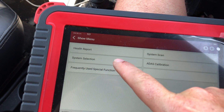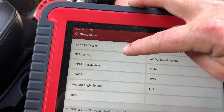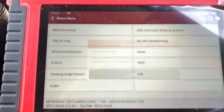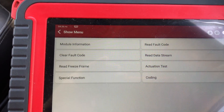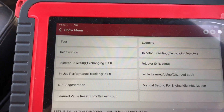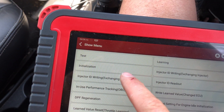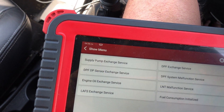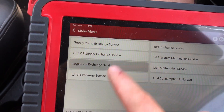So, system selection — MPI GDI diesel. Now we're going to go to special function, and we have initialisation and the engine oil exchange service.